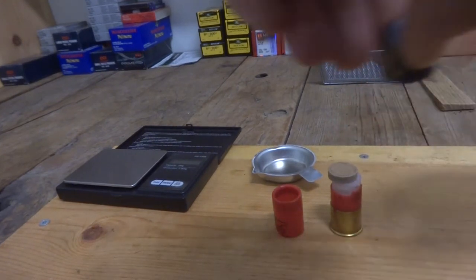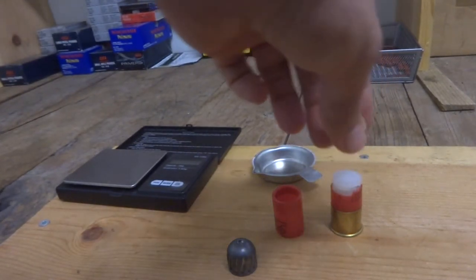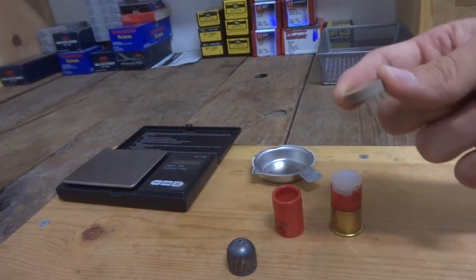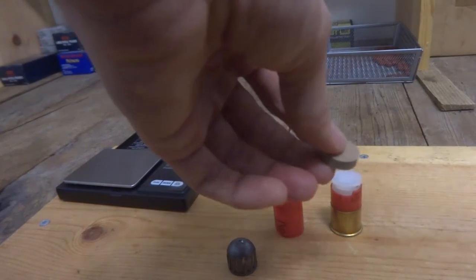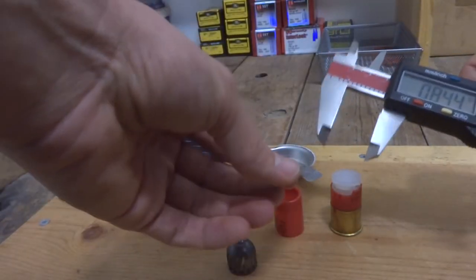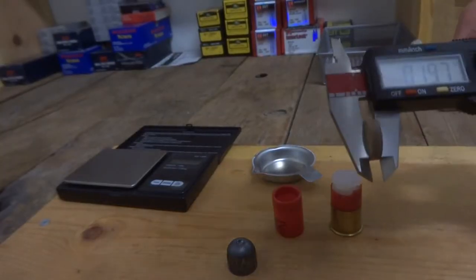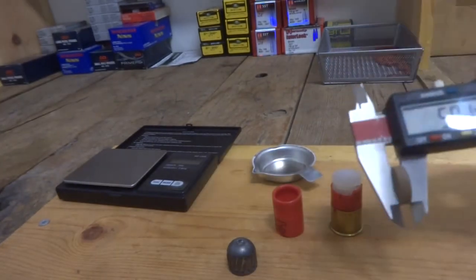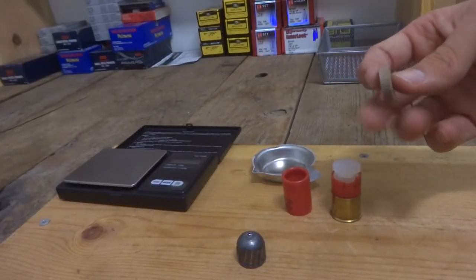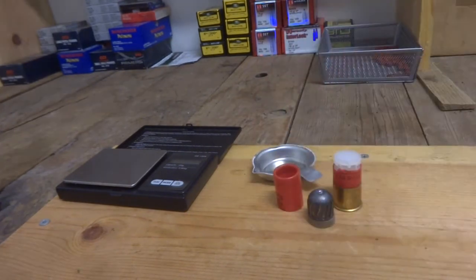That's the actual one ounce rifled slug, and right underneath that we have a really thick piece of cardboard — I believe this is referred to as nitro card. I'm just going to measure it real fast so any shotgun reloaders out there can see how thick it is. It's measuring at 0.197 of an inch, or 5.01 millimeters, so this nitro card is about 5 millimeters thick.